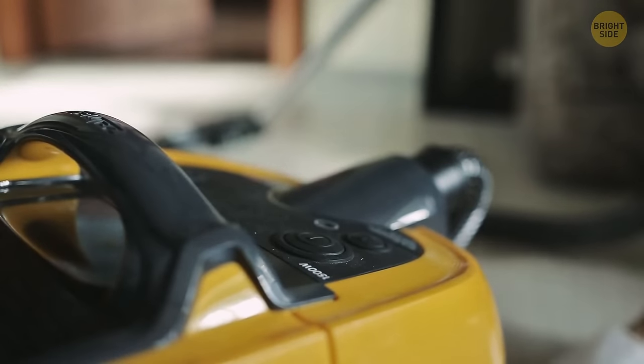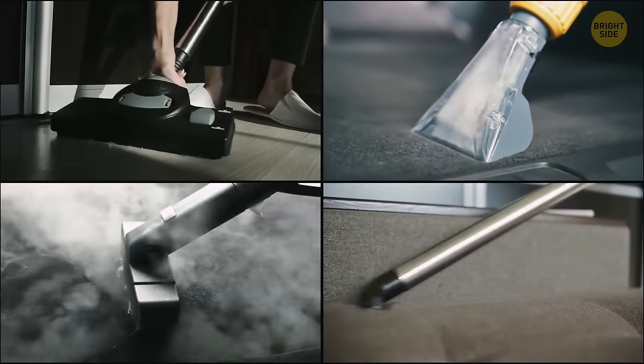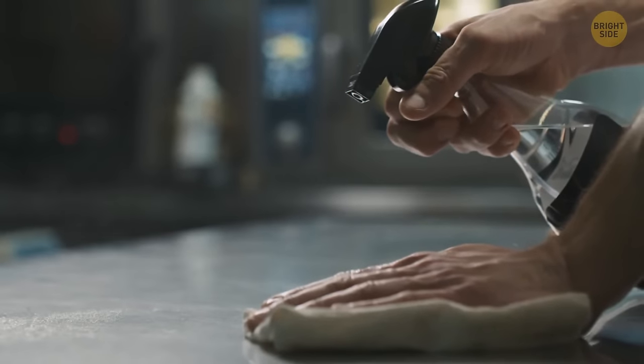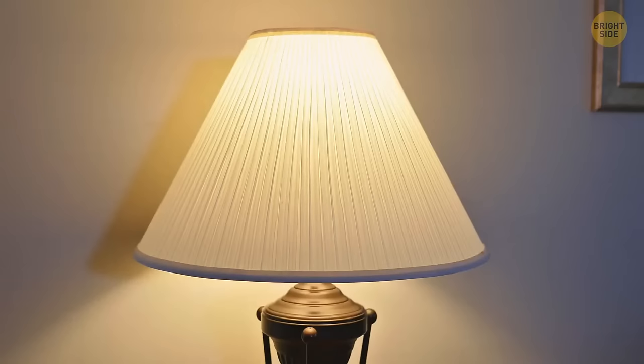Vacuums come with so many attachments, but do you know what that one with long bristles is for? It's for dusting and is perfect for cleaning framed art, blinds, and lampshades.